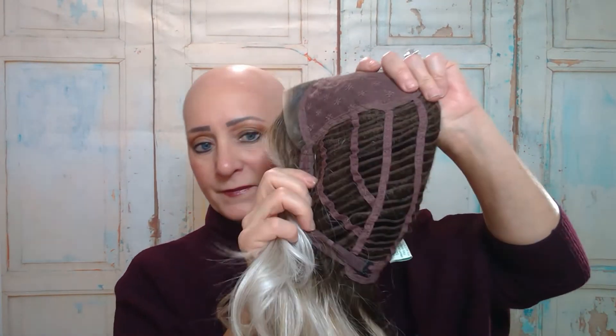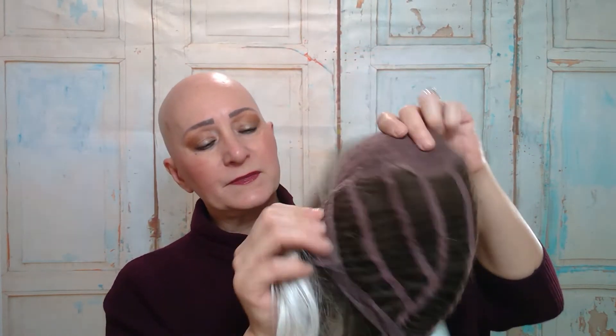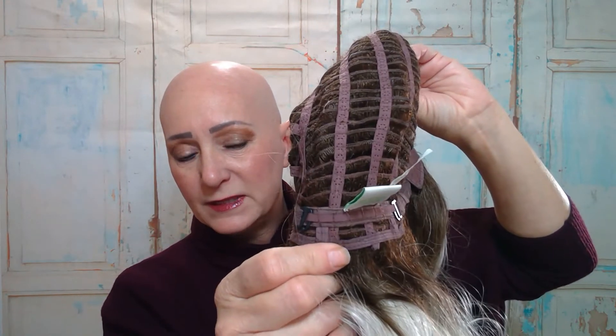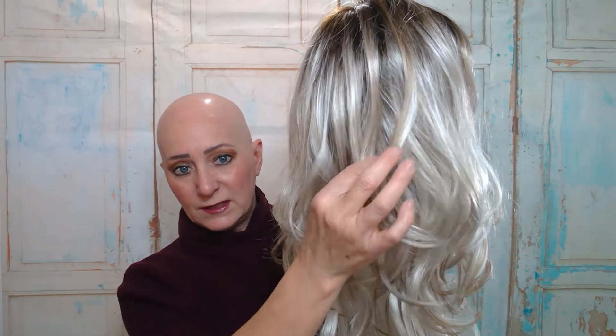Let me show you the cap construction. She has a lace front, a lace part, and wefted sides and back. Her ear tabs are covered with fabric. The nape is extended but it is not covered, and the adjustable straps are the hook kind. Now let me show you that color — it is beautiful. The layer underneath is lighter and then it has these nice pretty golden blonde highlights throughout and then the really dark roots.